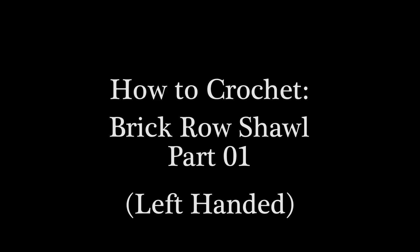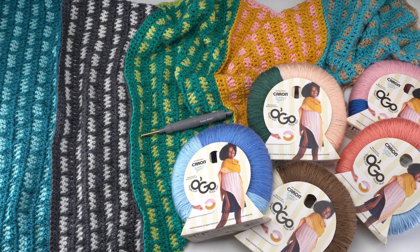Hi, this is Tamara from Mooglyblog.com and in this video I'm going to be demonstrating how to crochet part one of the brick row shawl. This pattern is being released as a free crochet along on mooglyblog.com in September of 2022. The pattern and videos will be released in three parts. For links to the written pattern as well as the other videos, please go to the description or google 'Mooglyblog brick row shawl.'